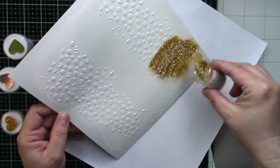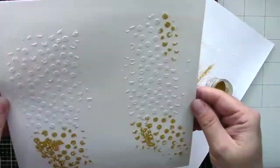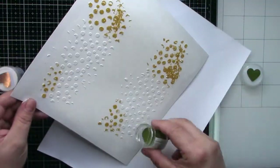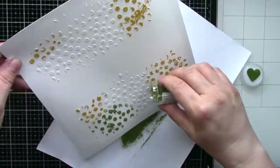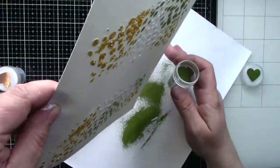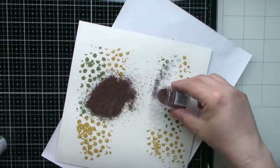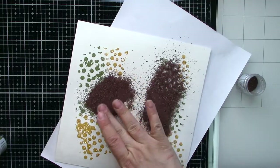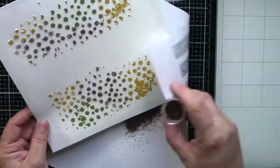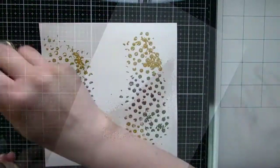Now I will be applying different embossing powders — three different colors — just here and there. Because the base is still wet, the embossing powder sticks to the paste. Some powder also sticks to my background, but it doesn't matter. It's just background — it's mixed media and it's playful. I will heat set it; it's quite a long process and all long processes I cut from the video.